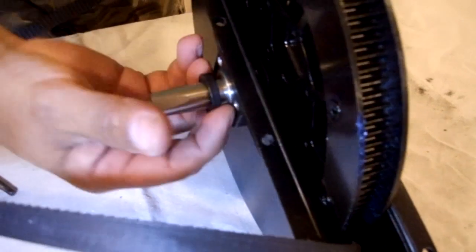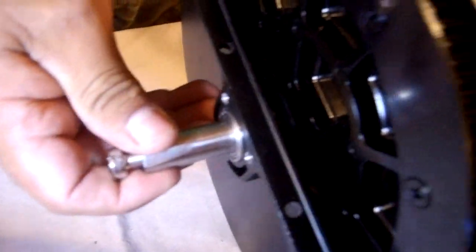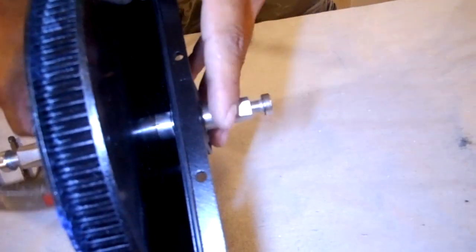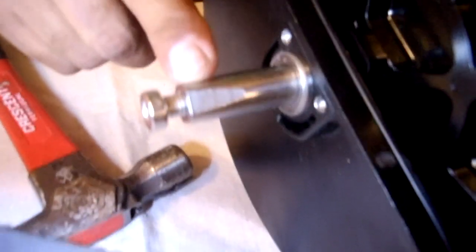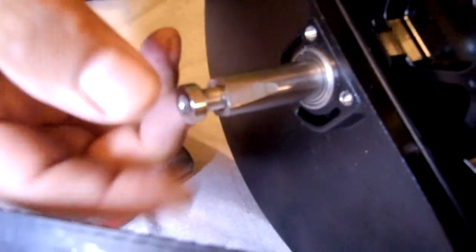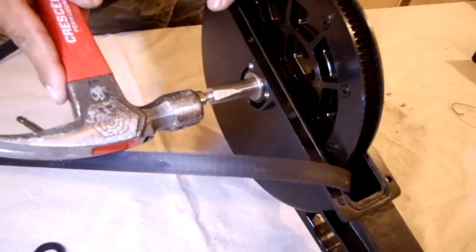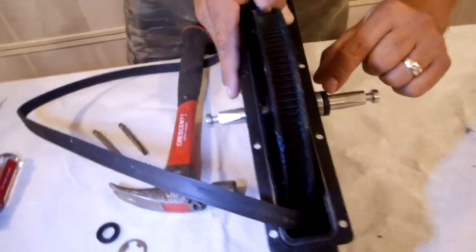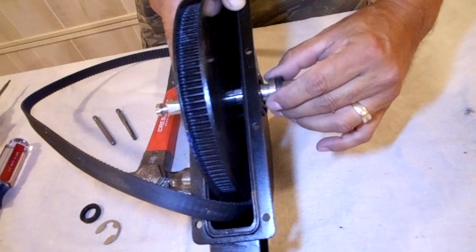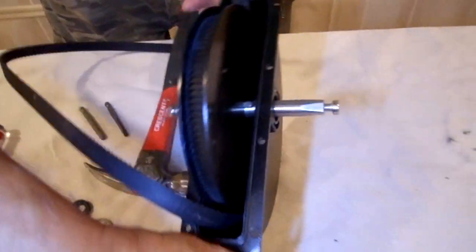Once that is done, these seals will come out — there is one on that side and one on the other side. With the hammer, we are going to tap on this screw. Never tap on the shaft itself — you must tap on the screw. That is why I left these screws in. You'll notice that this side — the bearing, the seal, and the bearing — have already come out. We are going to set that aside.